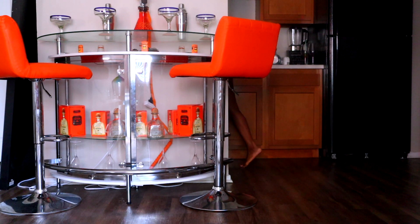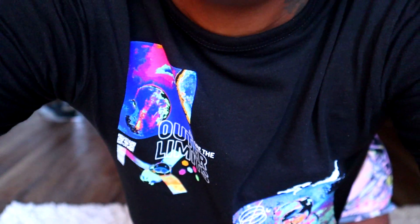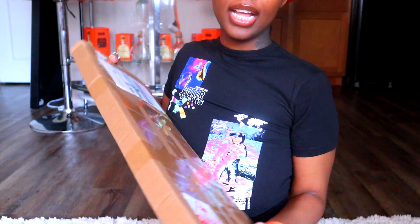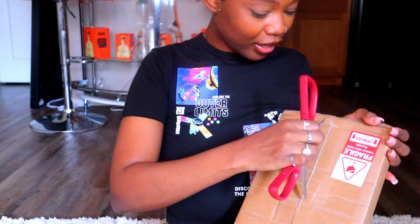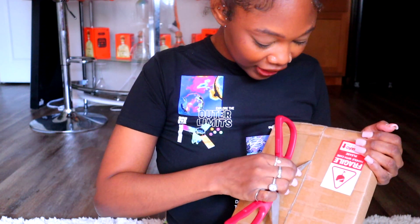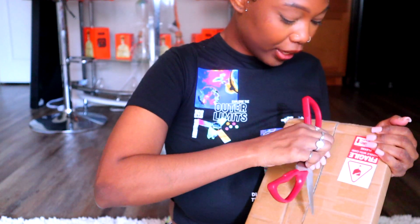I'm gonna go get some scissors first. Got my scissors. Let's open this package — don't let my camera down. I've been so excited for this. I've been waiting three weeks for this package.